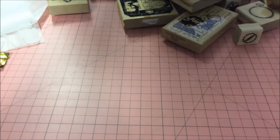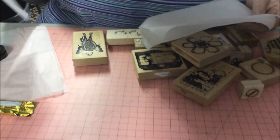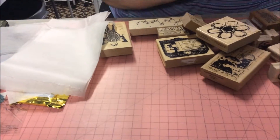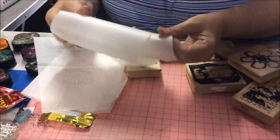Today I'm going to show you some stamping on tissue paper. This is Tim Holtz paper on a roll, so it's like tissue paper.